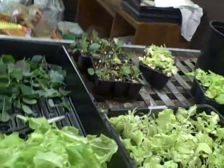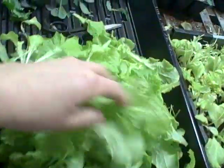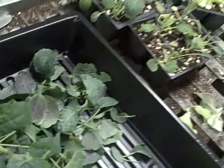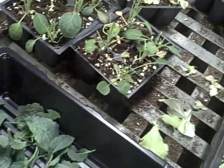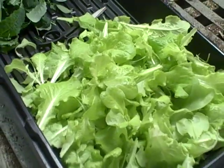Here's my lettuce and there's my kale — we got quite a bit. I've trimmed all of them off and they're going to go back under the lights, and they will produce again for me.